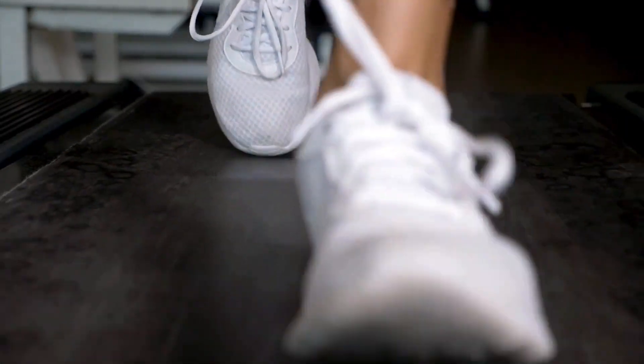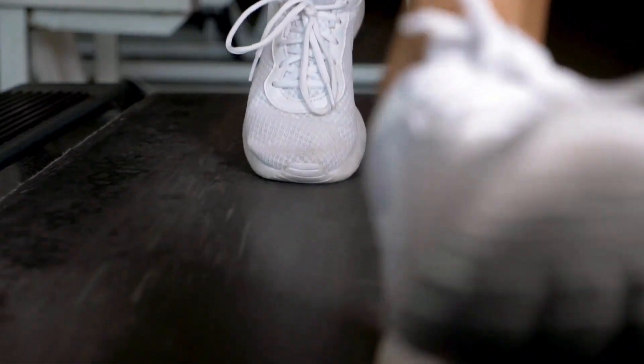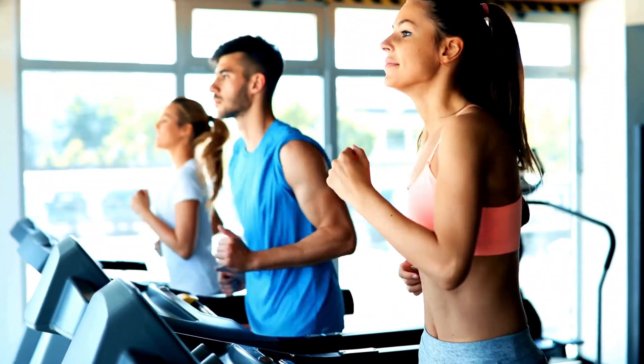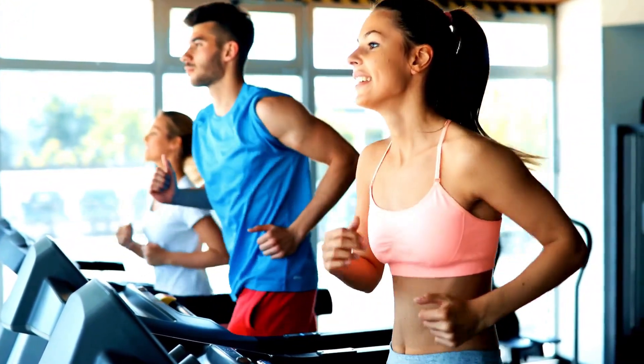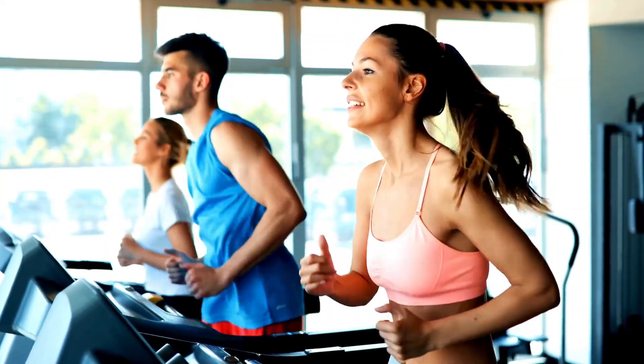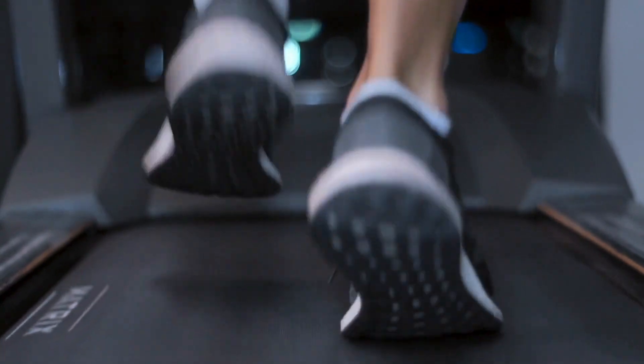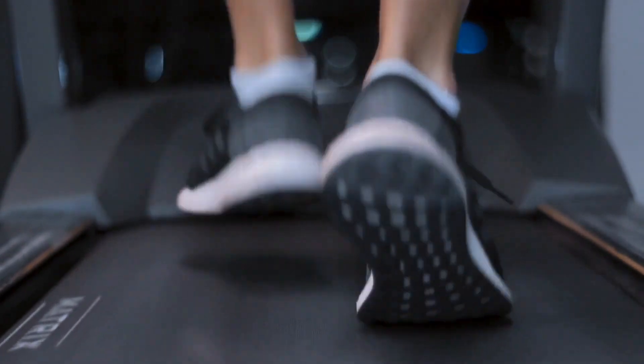Key treadmill specs like the speed range, weight capacity, and safety features also weigh heavily in any budget treadmill review. The dynamic 0.5–4 mph pace adjustment lets you customize from light walking to brisk jogging. Integrated Bluetooth syncs your workout stats like time, distance, steps, and calories to popular fitness apps. Dual water bottle holders keep you hydrated, while integrated handles on the desktop prevent slips or falls. An automatic stop mechanism also enhances safety by gradually halting the belt if you lose your footing. For under $400, the 2-in-1 delivers outstanding performance and safety.